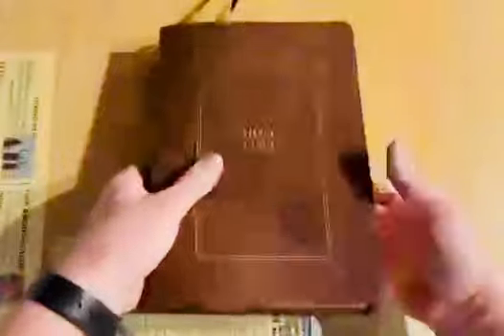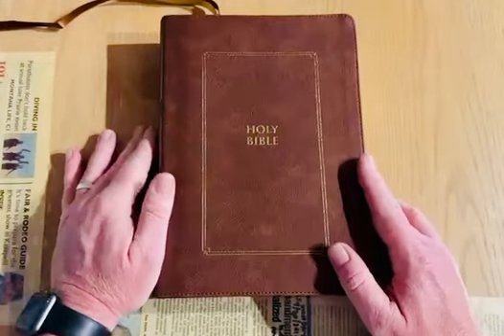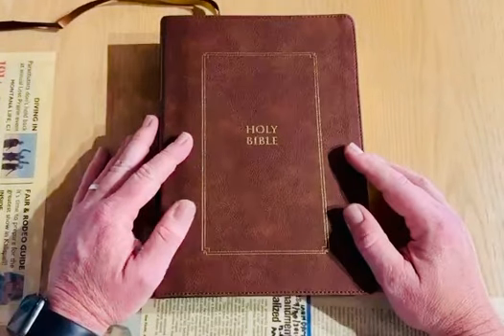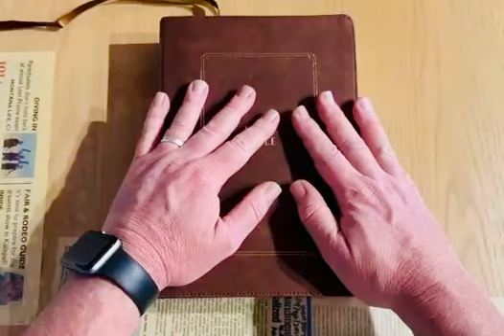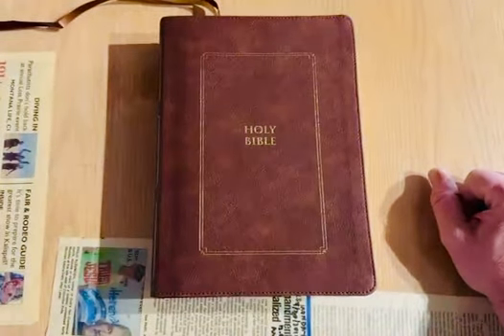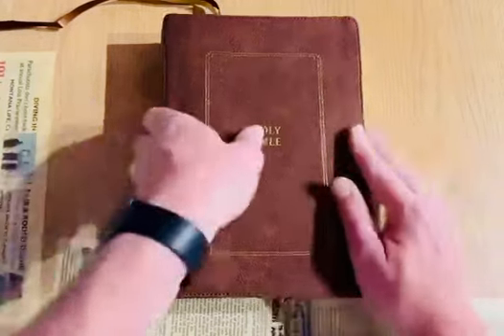So there you go, there you have it. Thompson Chain Reference in Brown. Holy Bible. Brand new updated version. Wonderful, wonderful study tool. Probably one of the most popular and favorite by people since 1908. Scripture with Scripture, and some helps in the back. You have a great day too, brother. And if you guys need anything at all, give us a call at 1-855-70-JESUS.